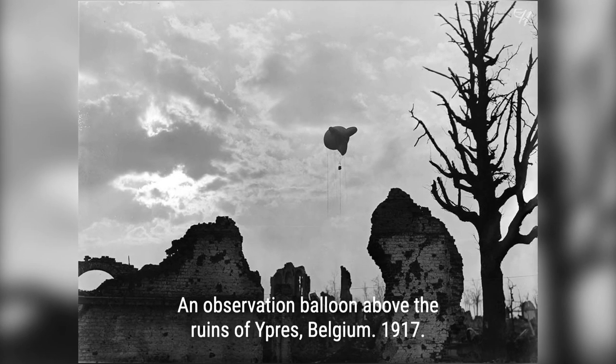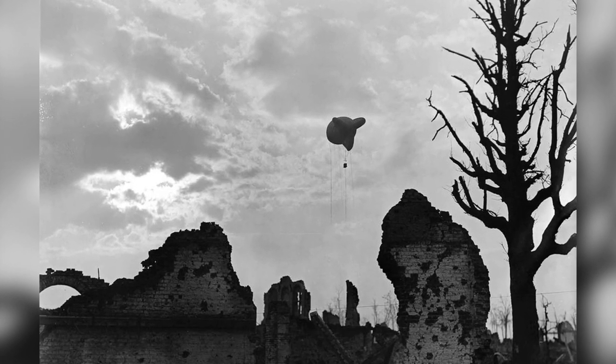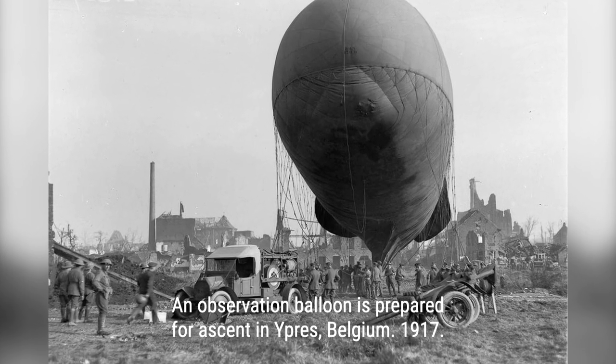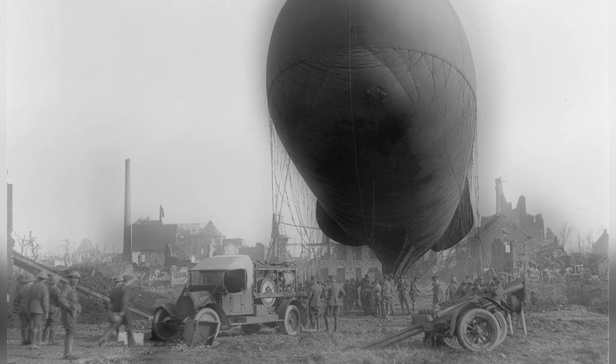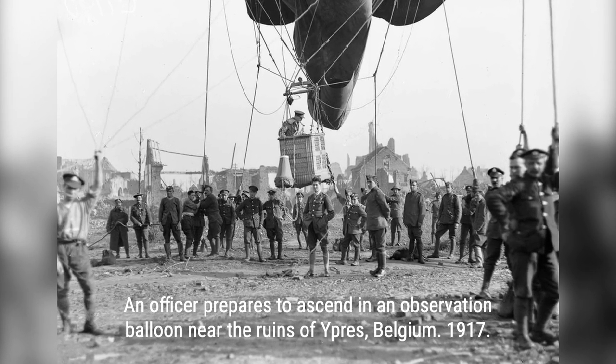Due to their importance as observation platforms, balloons were heavily defended by anti-aircraft guns, machine gun groups, and fighter aircraft. Attacking a balloon was a risky venture, but some pilots specialized in this dangerous task. Balloon busters, as they were called, were skilled pilots who took on the challenge of bringing down these formidable targets.